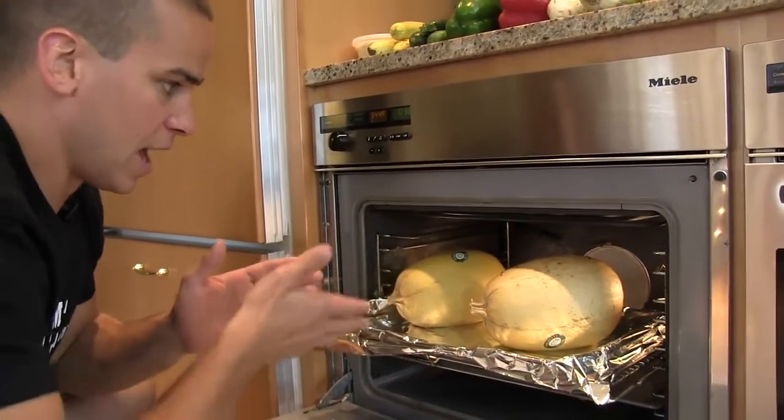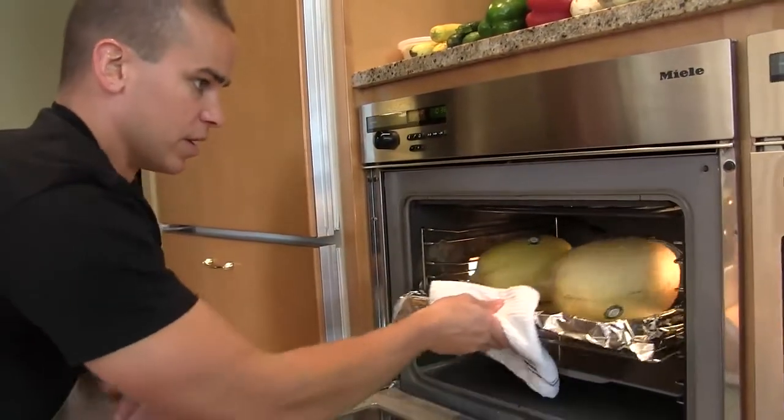And then at the end we'll cut them in half and be able to just scoop them right out. So straightforward — get that going.